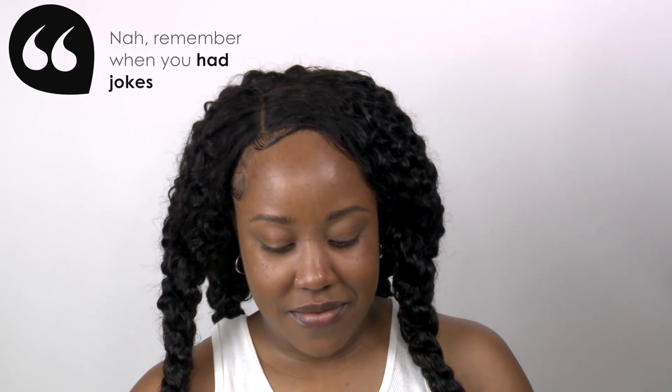And here come his little fake self. He was just talking about me in the beginning of this video. Now I got my wig on and I am all cute and he wants some sugar.